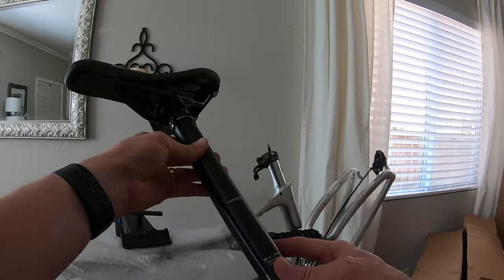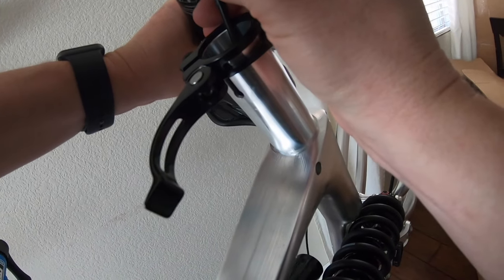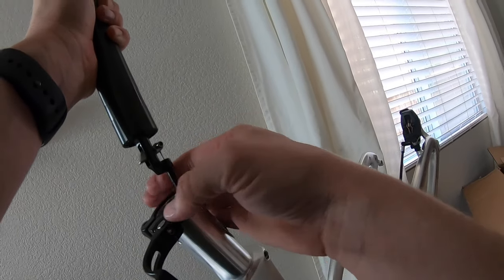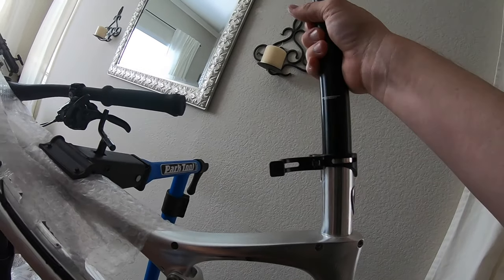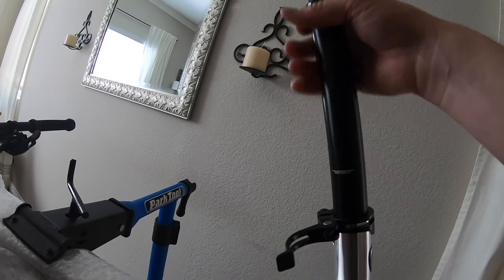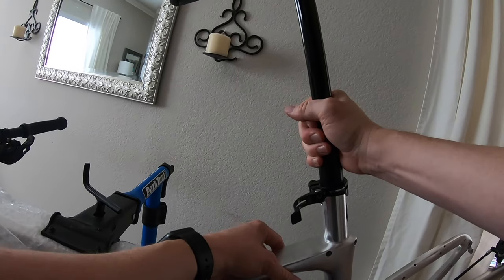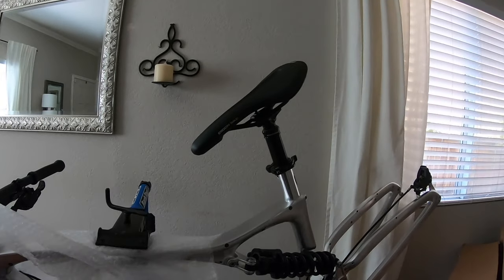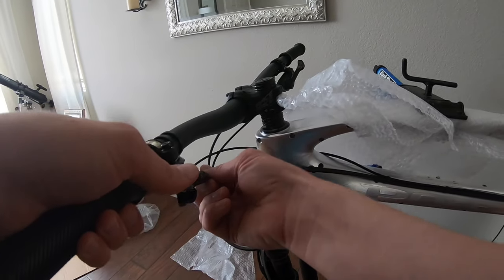Now I'm going to install my Bike Yoke 160mm dropper post. Get the end through, pull this up, get the cable housing in — perfect. Feed it down as we slide the post in and pull it through on the other end. Got the seat post installed, let's check the operation. Very nice. I really like the look of this Bike Yoke dropper lever — it has a nice smooth action.